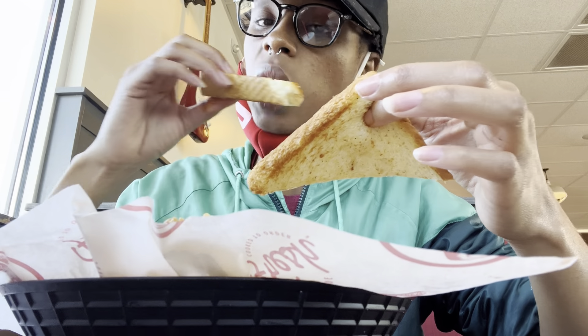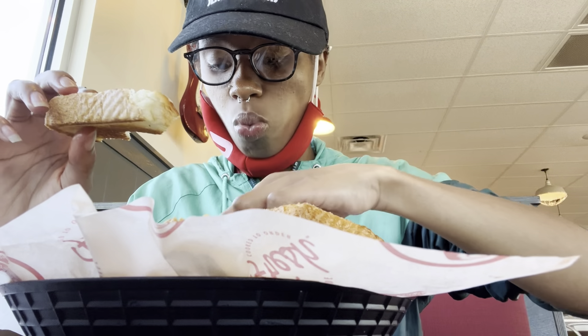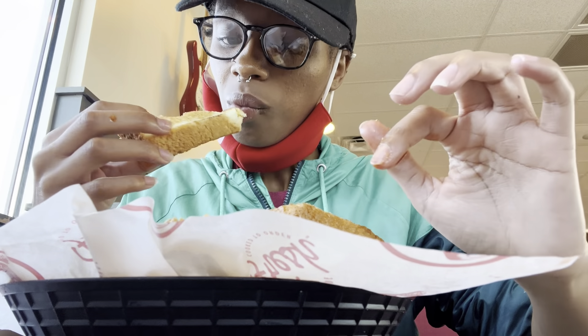I finished that chicken and I'm eating some fries, dipping them in my ranch. Can't forget to get a piece of that toast. Let's get back into the wing test — well, we're just gonna keep eating these fries first.